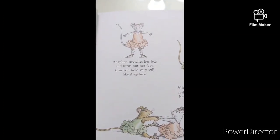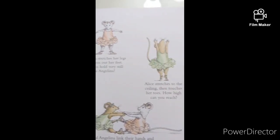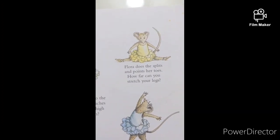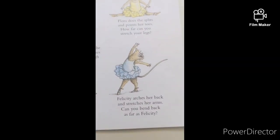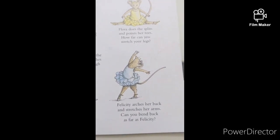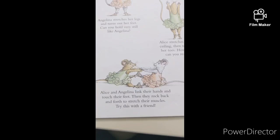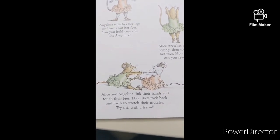Angelina stretches her legs and turns out her feet. Can you hold very still like Angelina? Alice stretches to the ceiling then touches her toes. How high can you reach? Flora does the splits and points her toes. How far can you stretch your legs? Felicity arches her back and stretches her arm. Can you bend back as far as Felicity? Alice and Angelina link their hands and touch their feet, then rock back and forth to stretch their muscles. Try this with a friend.